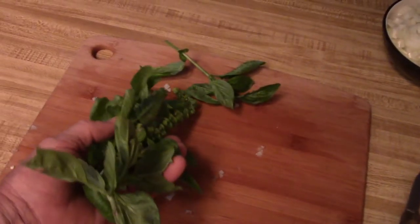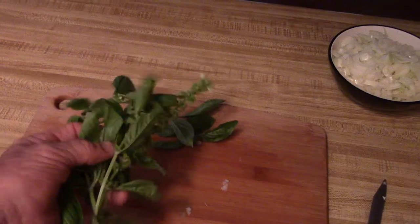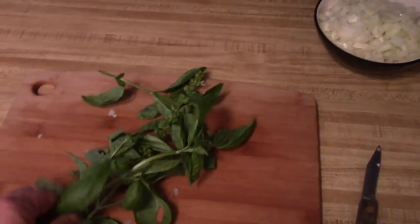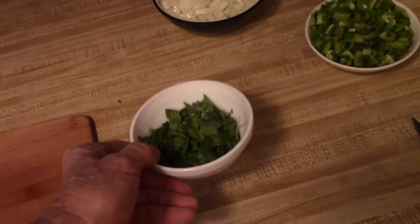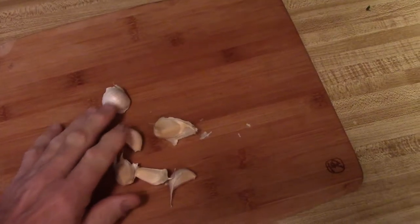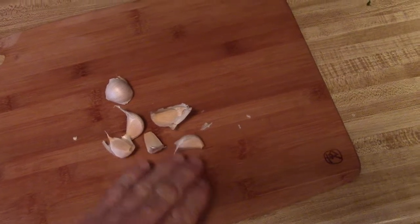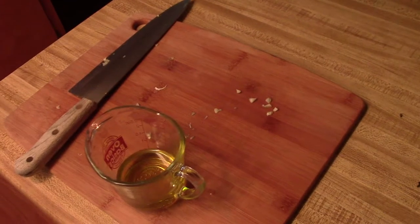Now I'm gonna chop up about a quarter cup of basil, and of course it's from the garden. There's my quarter cup of basil chopped up. Next I'm gonna take six cloves of garlic and dice them up, then take a quarter cup of olive oil and add that to my saucepan.